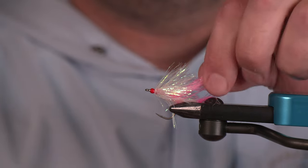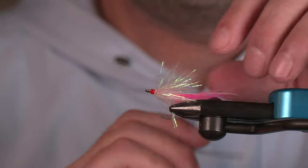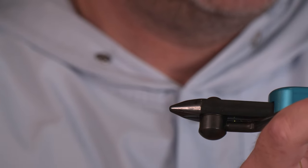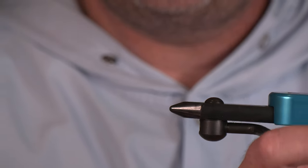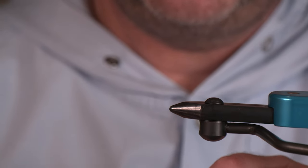Make sure that tail is looking the way we want it to. It's a little mashed down because my fingers were wet, but by the time we bring that back into play it should be pretty dry. So let's get to the front portion of this fly.